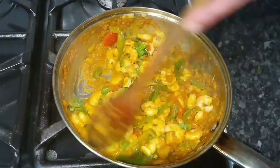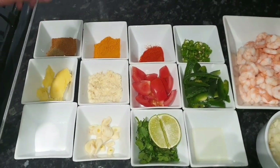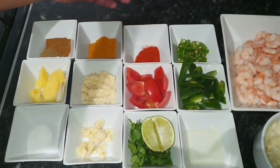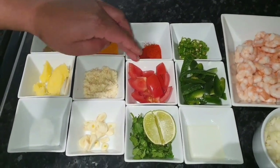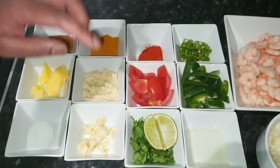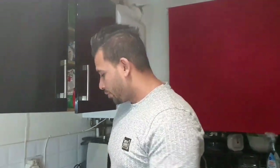Today we're going to make prawn jalfrezi. So here we have our spices: cumin powder, coriander powder, turmeric, red chili powder, two green chilies, ghee which is purified butter, ginger garlic paste, tomatoes, peppers, oil, lime, coriander, garlic, salt, onions, and here we have the prawns.